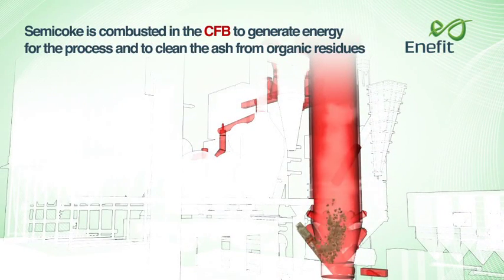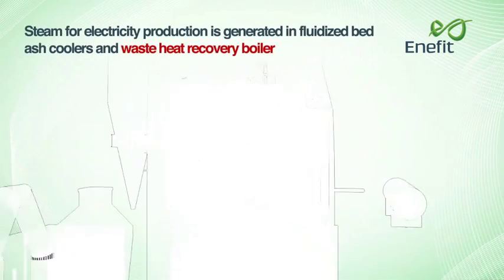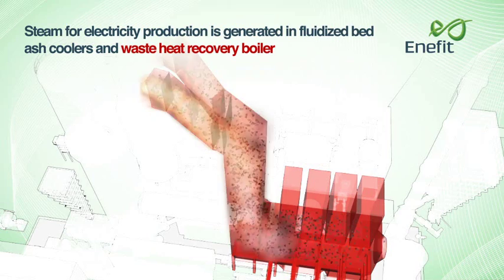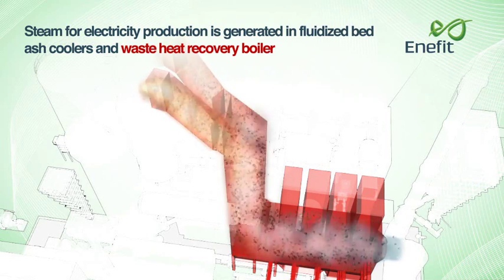Semicoke is combusted in the circulating fluidised bed to generate energy for the process and to clean ash from organic residues. Steam for electricity production is generated in fluidised bed ash coolers and the waste heat recovery boiler.